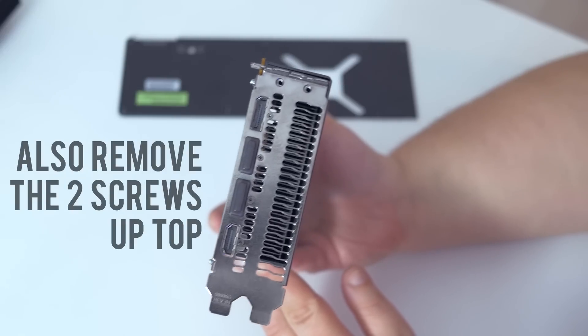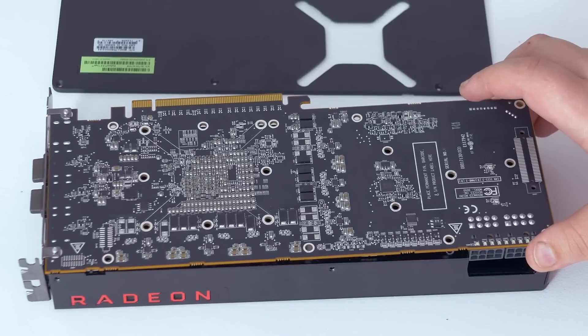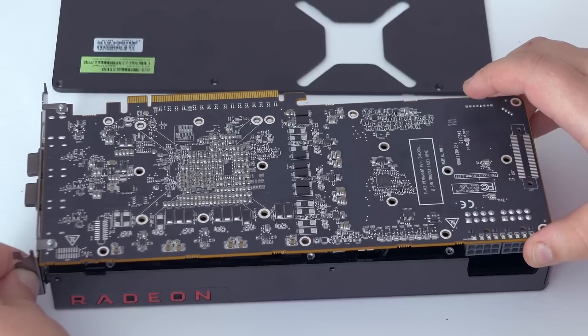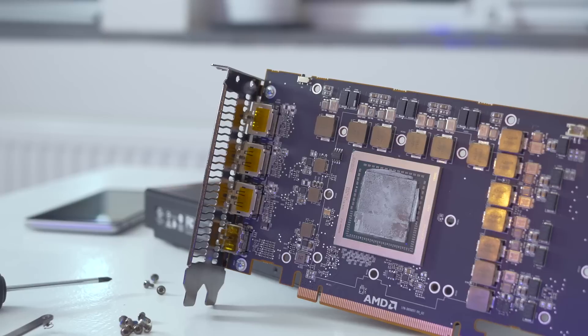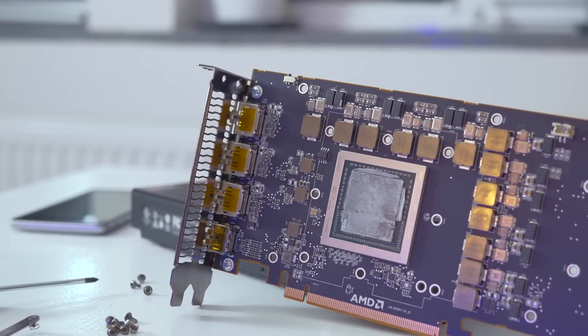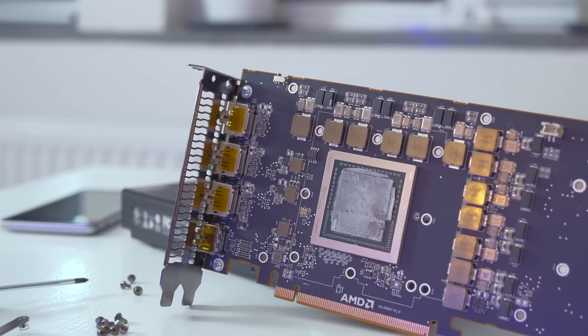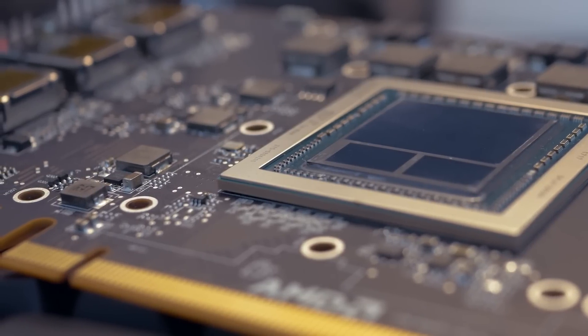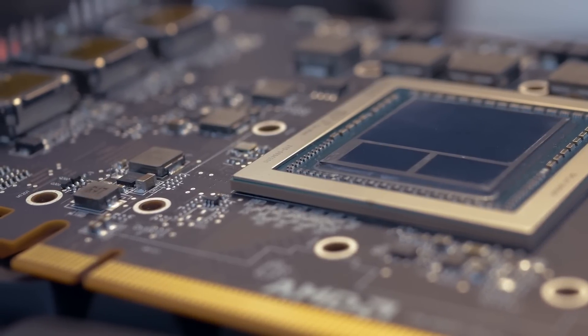Carefully lift the stock cooler off the PCB. There are two connectors to remove: the fan connector and the lighting connector for the Radeon logo. This exposes the Vega die, which you now need to give a proper cleaning. My particular Vega die is molded, so there are no height differences between the die and the HBM package. If yours has a difference, there's not much you can do except use more thermal material to fill the gap.